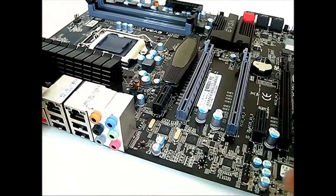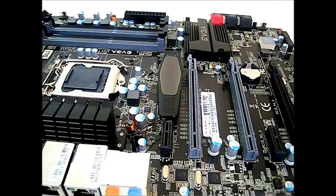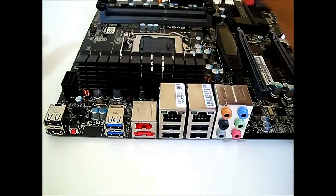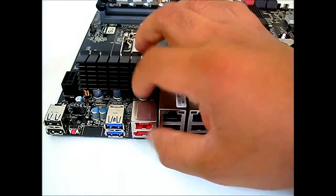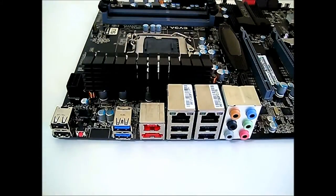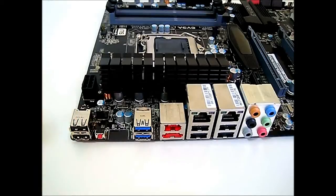On the back I/O panel, you have the audio connectors and a pair of Marvell gigabit LAN RJ45 connectors, as well as six USB 2.0 ports, a FireWire port, and an eSATA port powered by the Intel PCH. There is also a pair of USB 3.0 ports powered by an NEC chip, and a CMOS reset button accessible even when the motherboard is installed inside a case.